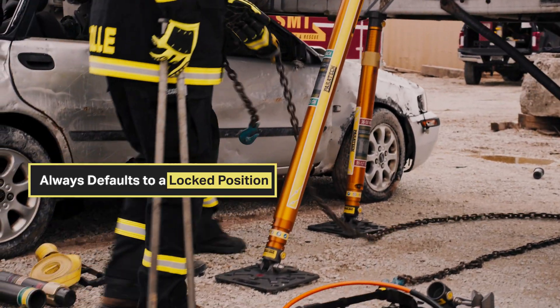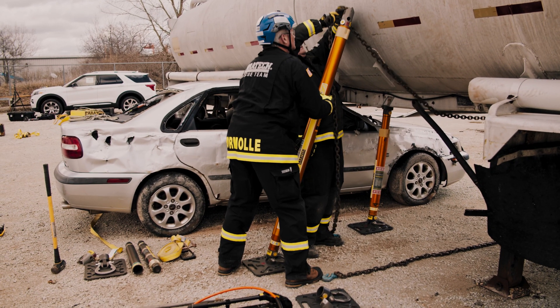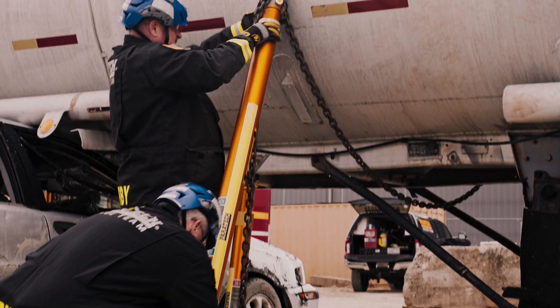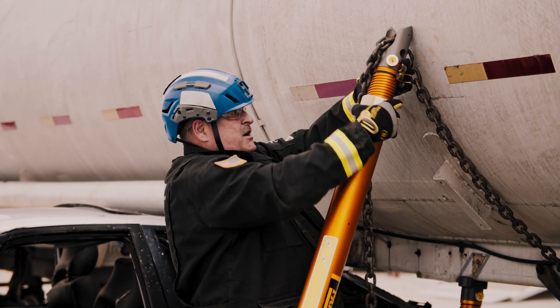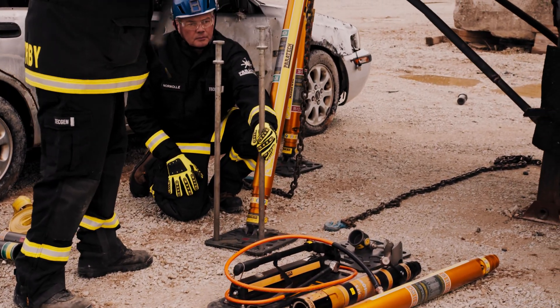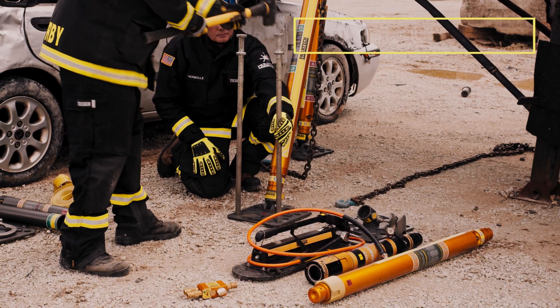Bring in the chain. Take the slack out of the chain. You're going to stake the base — stakes should be driven in two-thirds of the way; for demo purposes I'm just going to take them in about six to eight inches. Make sure the stabilization is tight.